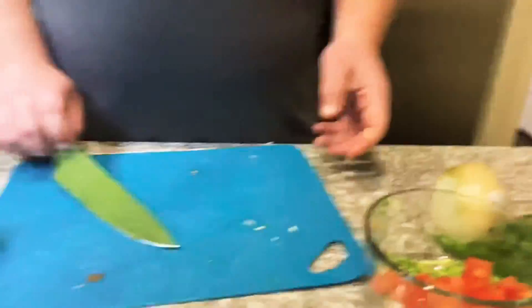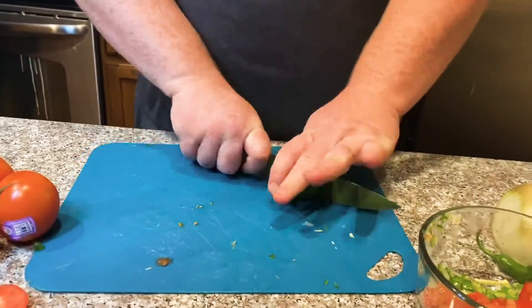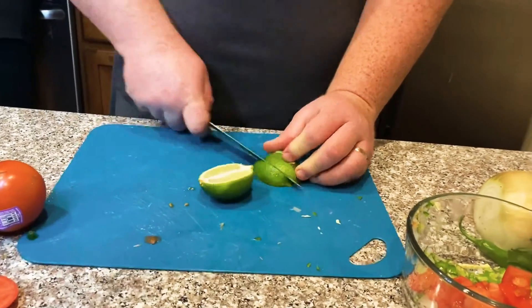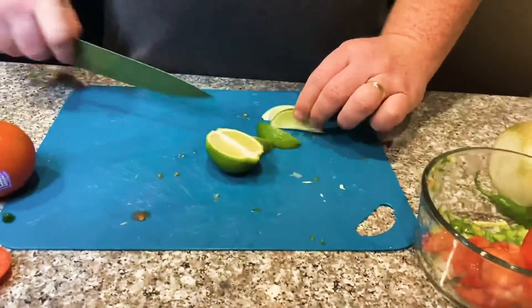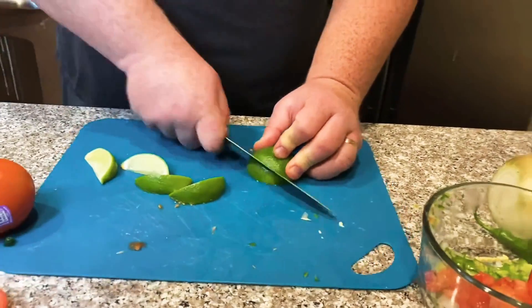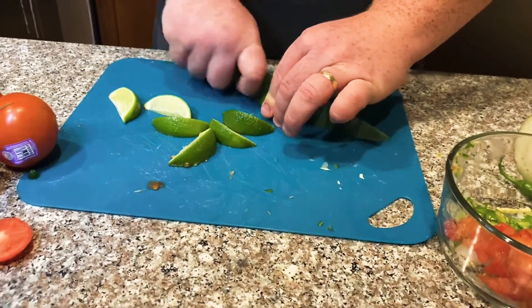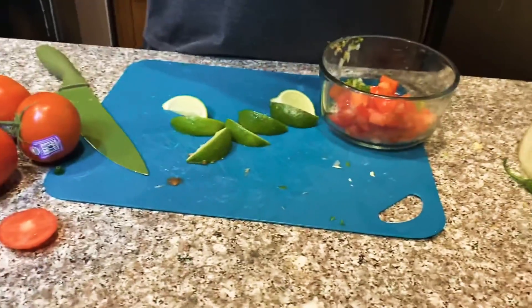Scrape that in, then grab a lime, cut it in half, and quarter those halves so you get a couple of wedges. Once you have the lime wedges, squeeze them on there — they're also great for garnishing your tacos, your caldo, or anything really. Love limes!